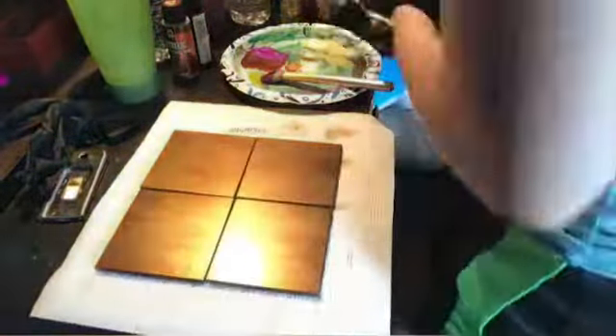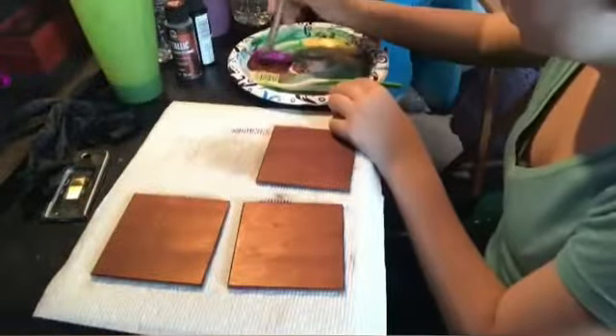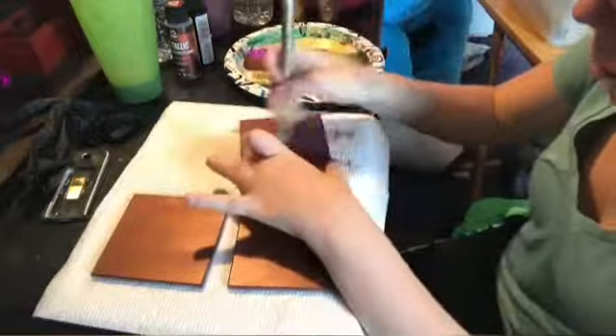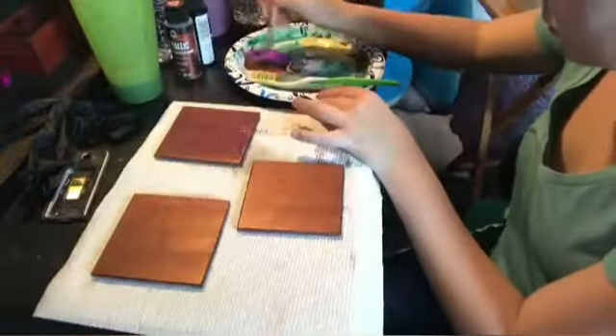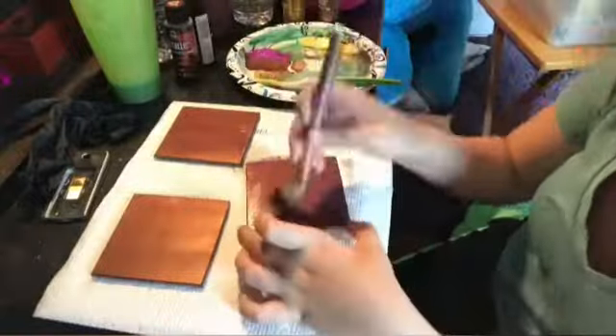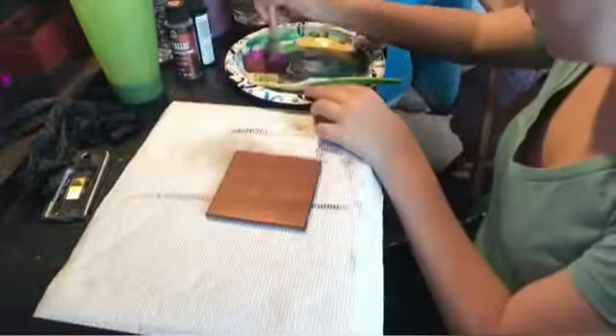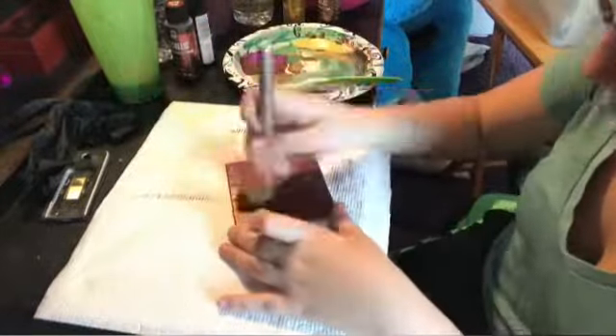Once I was done with that, I put on a glove and showed the splatter with the toothbrush — you can kind of see it on camera but not really. I then started to move those ones and put the three-set down to do a few more coats, just to give them a little more pigment and color.